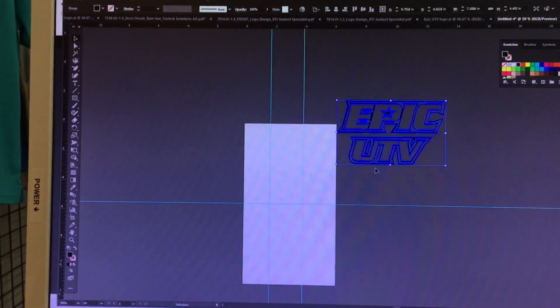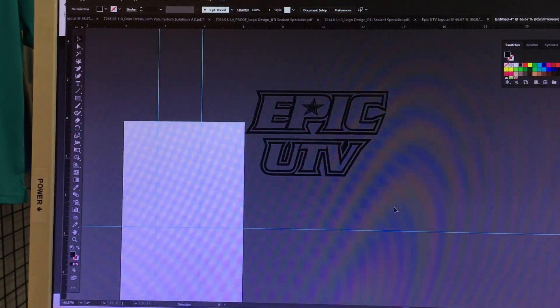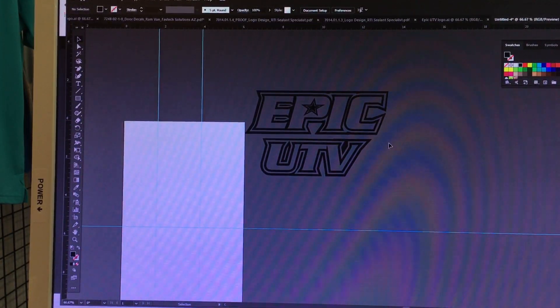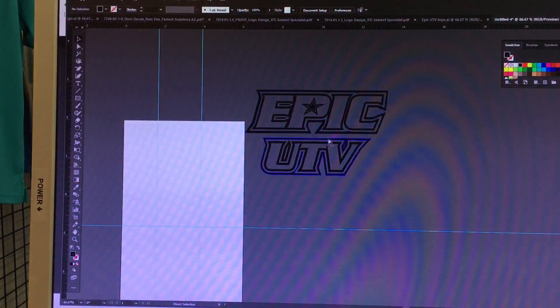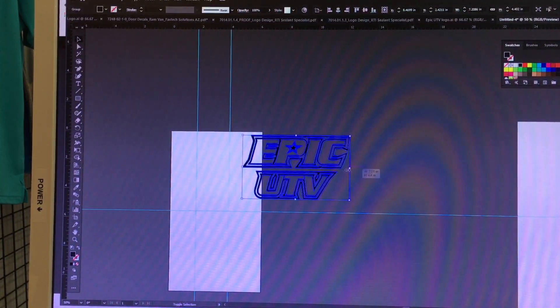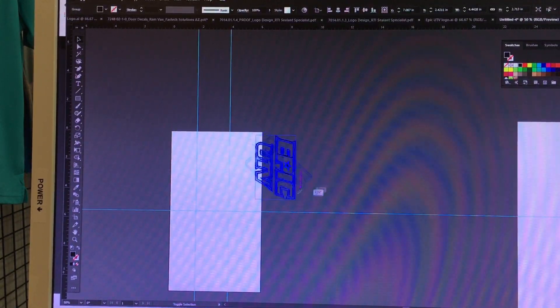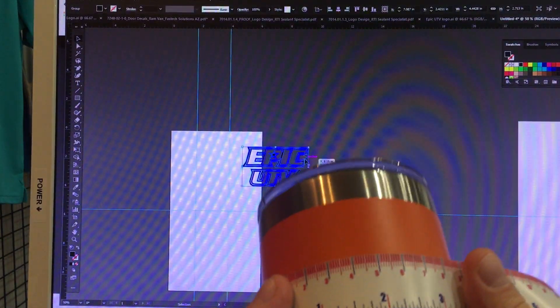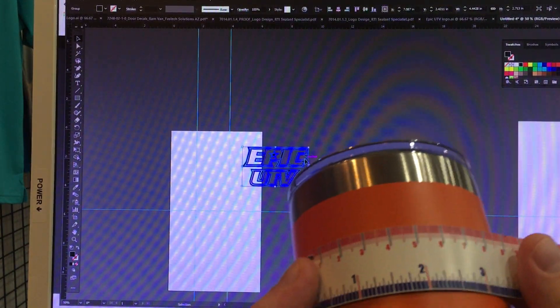Your artwork is going to be best as a single color. If you wanted a different texture, you could do two colors — engrave one color at a certain depth and another at a different depth. But in most cases it's just going to be a single color; you're not trying to achieve a halftone or a textured look.